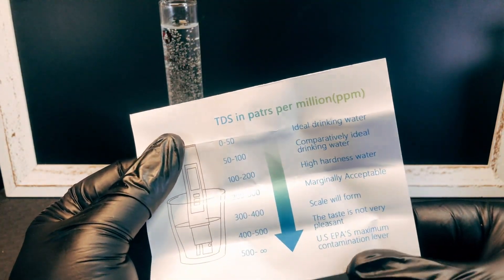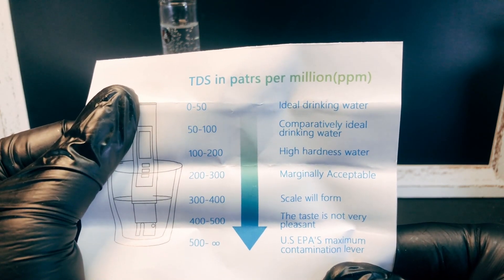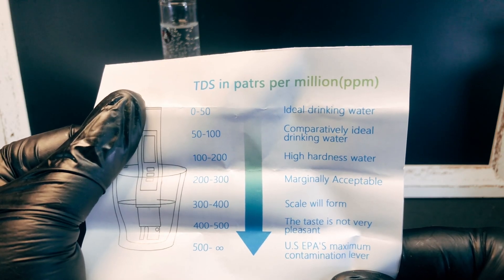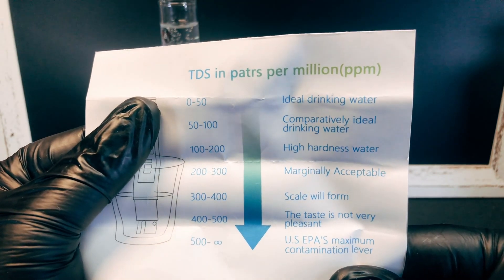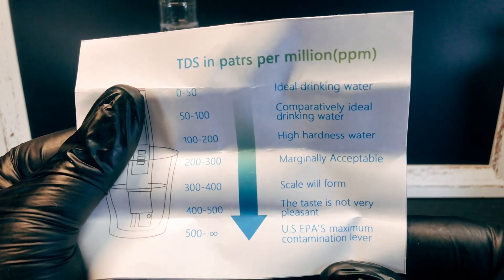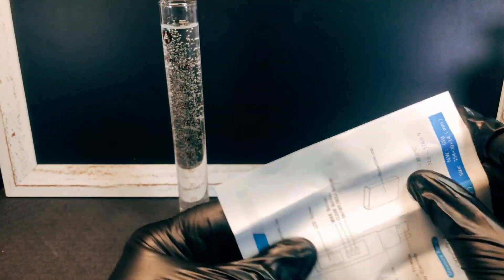TDS in parts per million: 0 to 50 is ideal for drinking water, 50 to 100 is comparatively ideal drinking water, 100 to 200 is high hazardous water, 200 to 300 is marginally acceptable — wait, high hardness water. 300 to 400 scale will form, 400 to 500 taste is not very pleasant, and 500 or over is the US EPA's maximum contamination level.